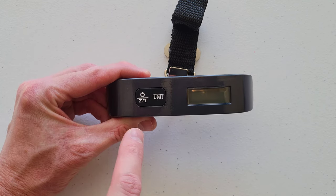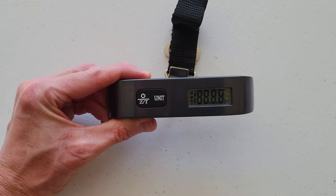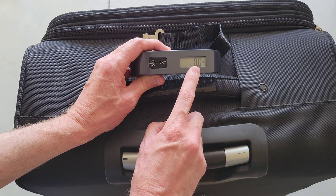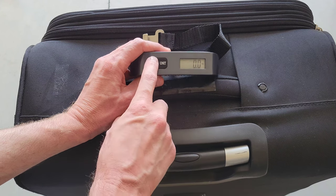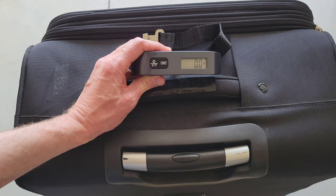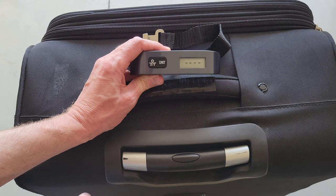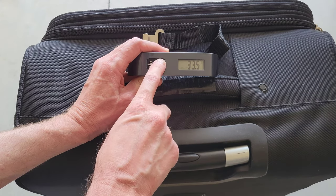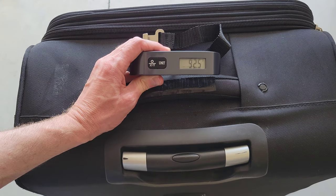The next thing we're going to do is turn the digital luggage scale on by pressing the power button. We want to make sure we're getting a zero reading — if not, press the power button quickly and it should zero out. Currently it's reading in pounds, but you can press the unit button and it will read the temperature in Celsius, or press it again for Fahrenheit.